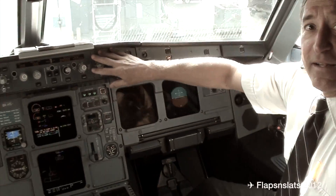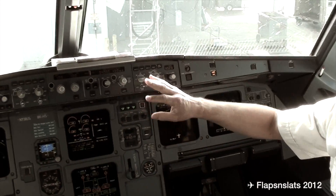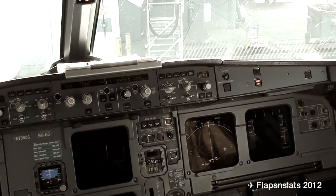This whole thing up here is your autopilot. That controls your altitude, your speeds, and everything — shooting the approaches. That's your autopilot.